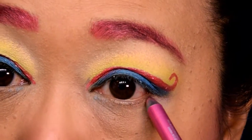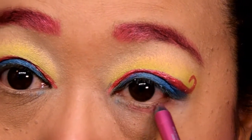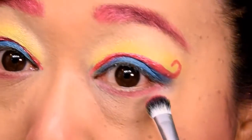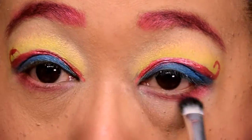As a base for the lower lash line, I'm going back in with that Urban Decay pink eye pencil. Just smudge this right up against the lower lashes, then follow that up with the same bright pink powder we used for the brows and smudge it into the lash line.